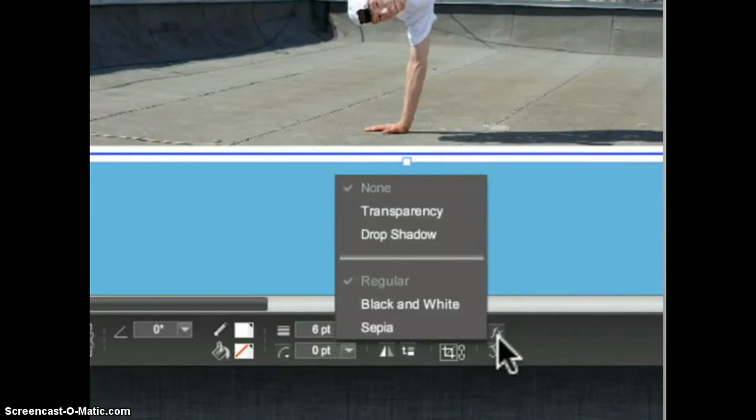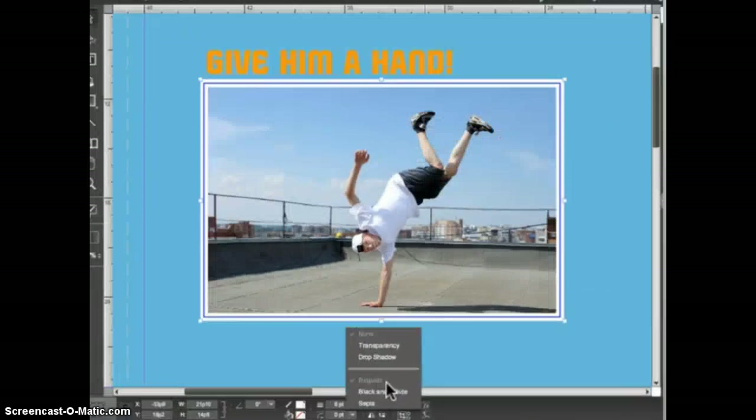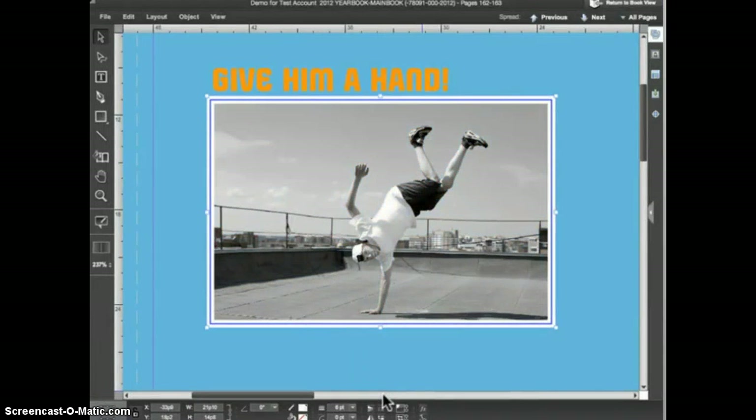In the effects menu there are two categories of effects separated by a horizontal line. The top effects — transparency and drop shadow — can be applied to any object in eDesign. The lower set of effects can only be applied to images. Right now you can see that this image is set to Regular, which means we are looking at the full color version of the image. I can choose the Black and White option to convert this image to black and white for a special effect on a color page.